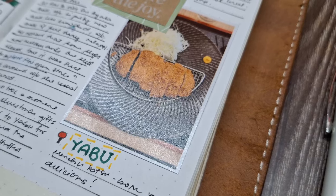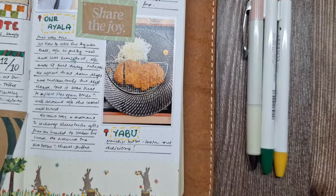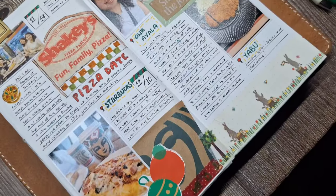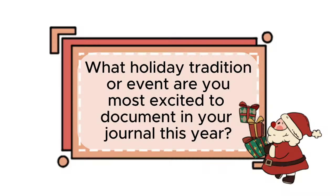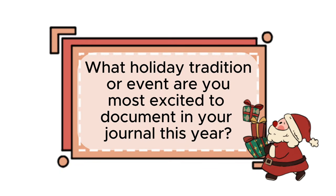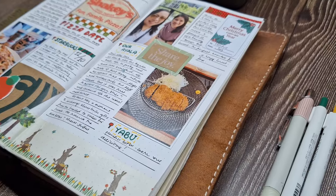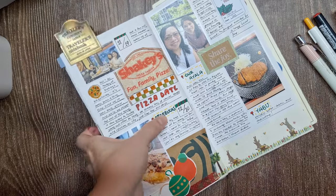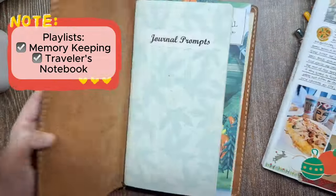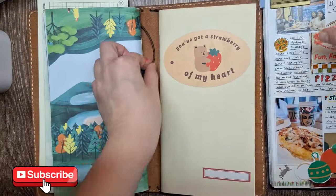Thanks so much for joining me in today's holiday-themed journaling session. I hope this inspired you to document your own cozy moments with friends and family. Before you go, I'd love to hear: what holiday tradition or event are you most excited to document in your journal this year? Let me know in the comments below. And if you're looking for more ideas, don't forget to check out my Memory Keeping and Traveler's Notebook playlist for more creative spreads and journaling inspiration. Happy journaling, and I'll see you in the next video!